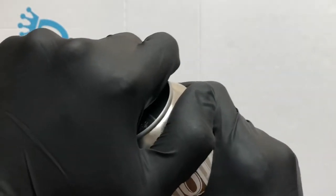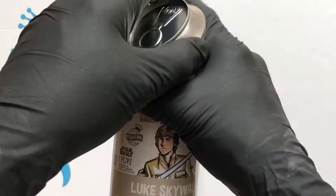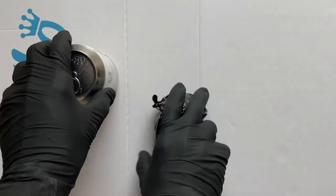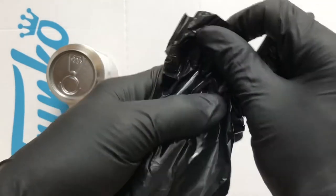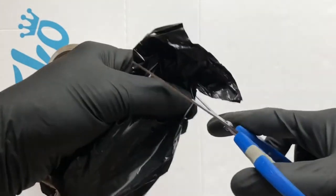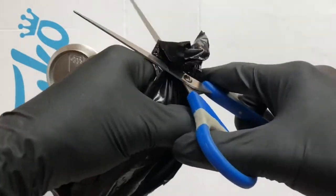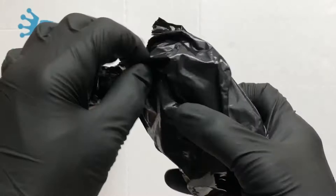In the bottom of this you're going to find a disc, and the disc tells you what limited run it is and whether it's a chase or not. I'm not going to look at that yet — we're going to open the figure first. Star Wars figures have a bobble head, which is real fun, and they do come with a base, so they're a bit different to all the others.